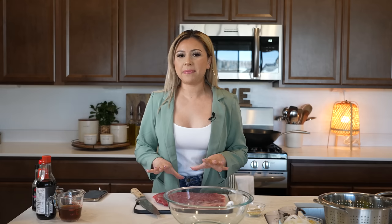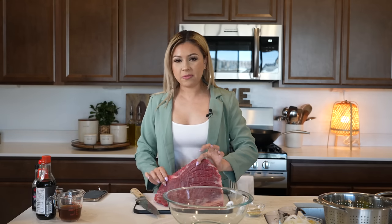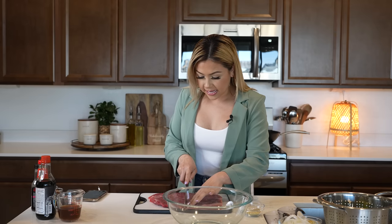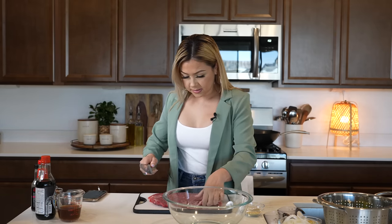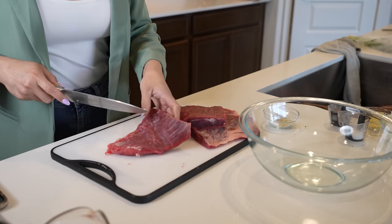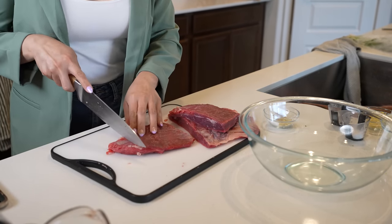First we're going to begin by prepping our meat. Here I have one and a half pounds of flank steak. I already cleaned it, so now I'm just going to cut it in half, then cut it again in half, and now cut it into strips, cutting against the grain.